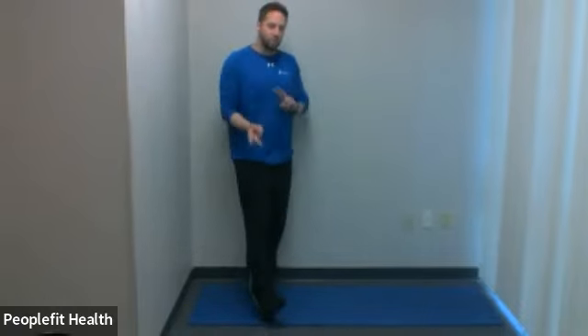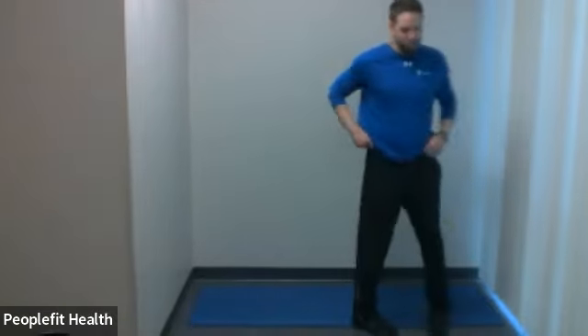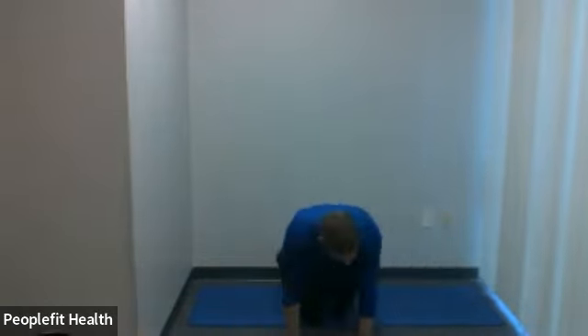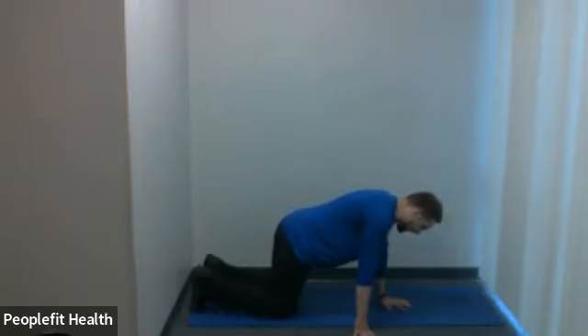Just like last week, we're going to do two different exercises and go back and forth between the two for multiple rounds. We're going to come down to the ground — almost all of our exercises are going to be on the ground in this class. We're going to mix a core and a hip exercise. The first core exercise is a plank.